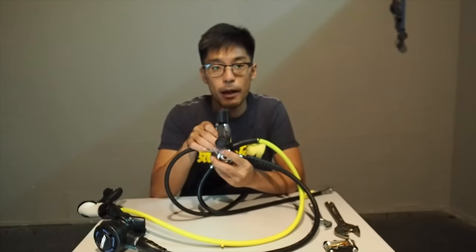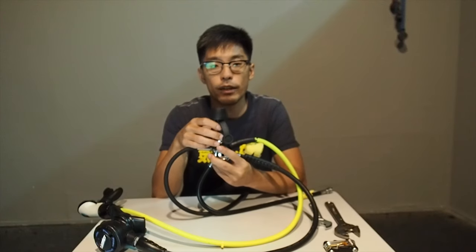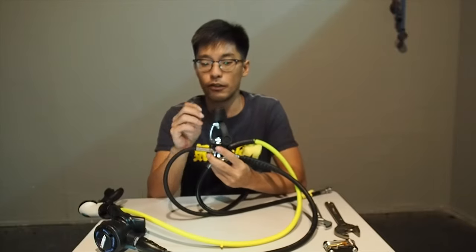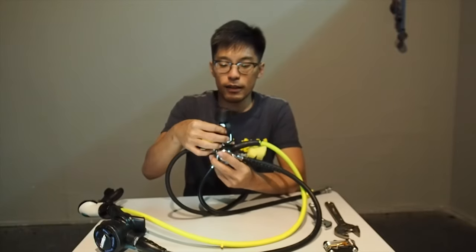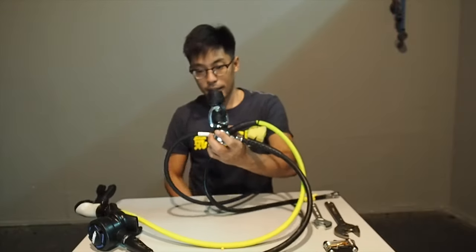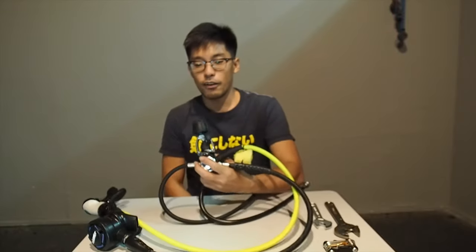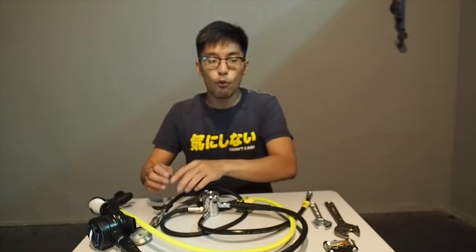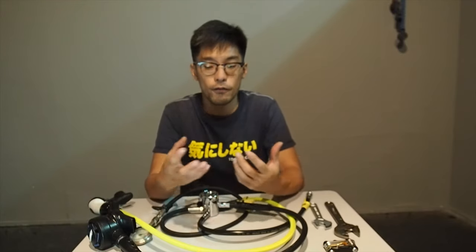Unless you open it up and internally there is an O-ring that is leaking — for that, we always recommend going to the professionals. So now we have learned how to troubleshoot the second stage, the first stage, and the gauge. These are some of the simple ways you can check and troubleshoot your regulators without a lot of tools.